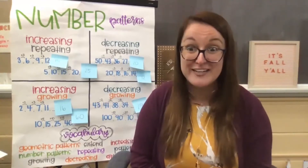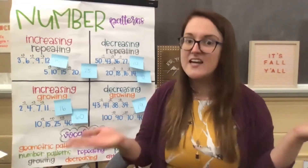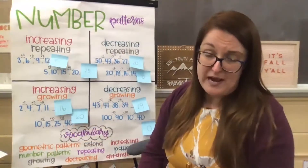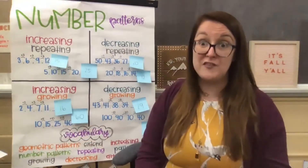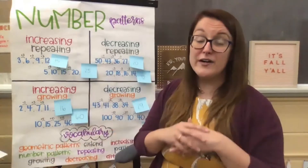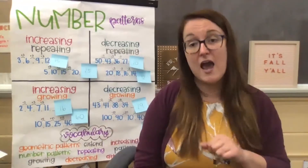Nice job — you guys are getting so good at that song and singing along with me at home. I know that whenever I sing the song, it is stuck in my brain for the rest of the day. So I'm hoping that it's sticking in your brains as well and helping you to understand both geometric shape patterns and number patterns better. I'd like to just kind of review what we had talked about last time going through our number patterns chart, because there is a lot of different vocabulary. It's important for us to understand what these math terms mean so that we don't feel overwhelmed.